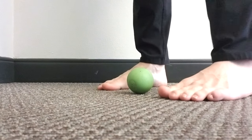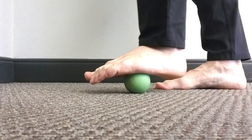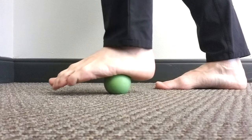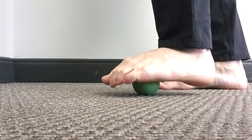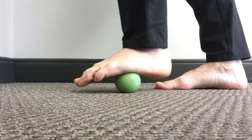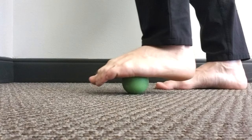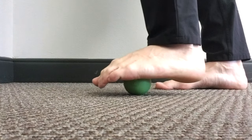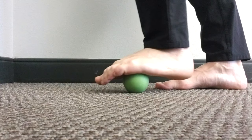We are going to start by doing a general scan of our foot. We are just searching for tender spots — looking for spots that are kind of lumpy and bumpy that don't feel too good when you push your foot down on the lacrosse ball. You are using a medium pressure. Remember no pain faces, no gritting your teeth. If you are doing that, you are pushing too hard.